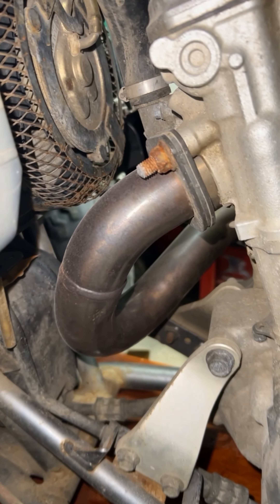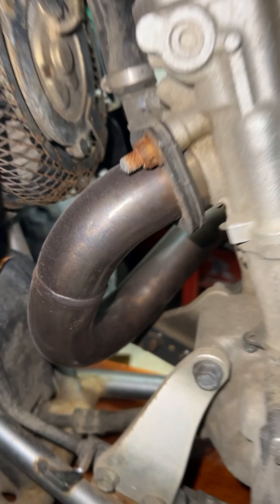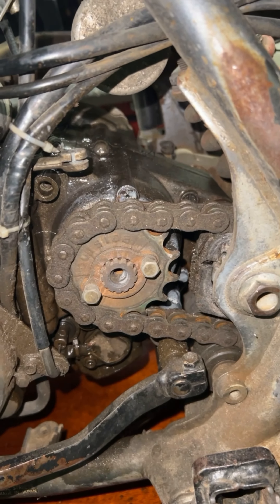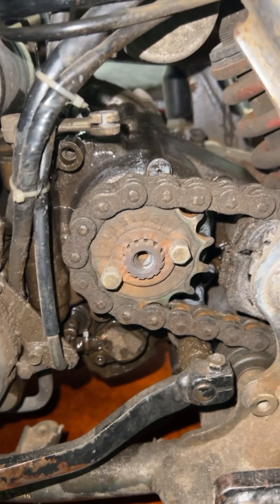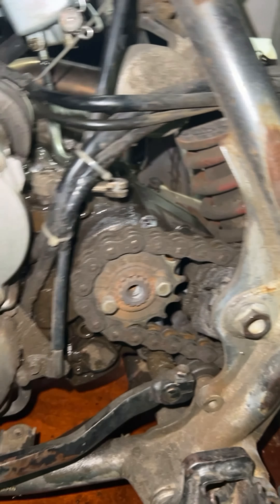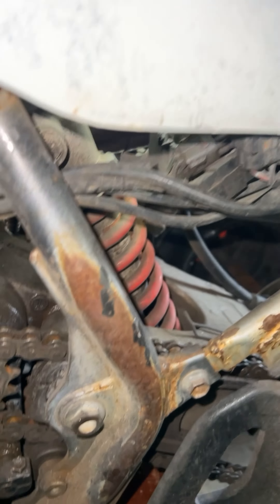Cat back, all the way down to the pipe. What color should I pick? Let me know in the comments. Trying to figure this thing out — I think I need a chain and sprocket, definitely. Work in progress, you know. We're going to build it little by little, so guys, stay tuned, subscribe.